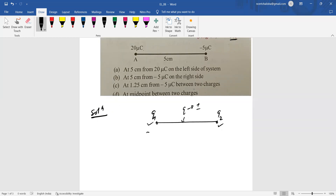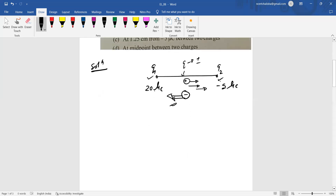Consider 20 microcoulombs and minus 5 microcoulombs. If we place a positive charge between them, the positive charge repels it one way and the negative charge attracts it the same way — so the resultant force is nonzero. Likewise for a negative charge placed between them. Therefore, the third charge cannot be placed on the line segment between the two charges; it must be placed outside.